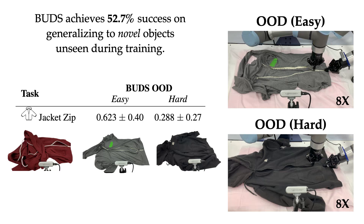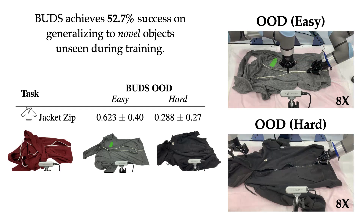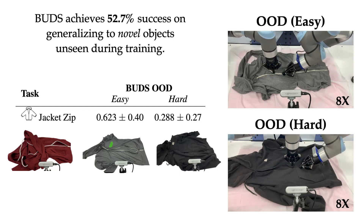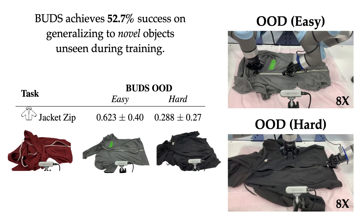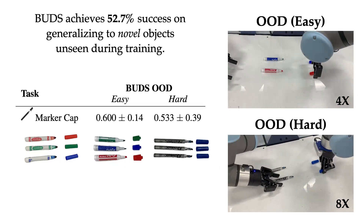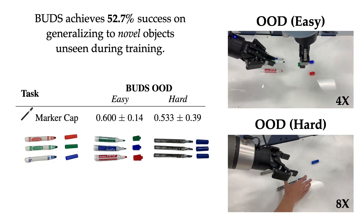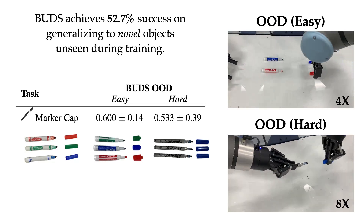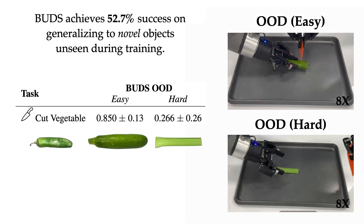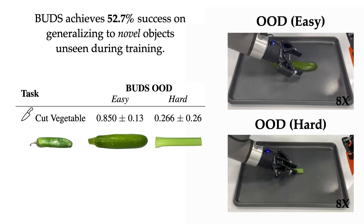We further stress test BUDS on generalizing to completely unseen objects, which we classify as easy or hard based on visual similarity to the training object. Here, we show generalization to novel jackets of different fabric, zipper material, and zipper shape. BUDS achieves a 52.7% success rate in these novel settings. BUDS is also trained on capping Crayola markers but is able to generalize to capping Expo and ReadyMark markers as well. Lastly, we present experiments on cutting different vegetables: BUDS is trained to cut a jalapeño and generalizes to a zucchini and celery, which is extremely fibrous and difficult to cut.